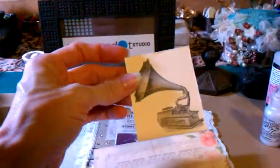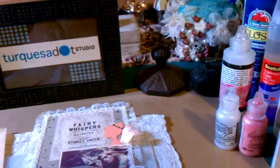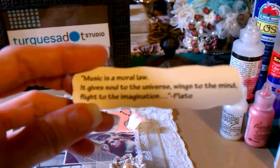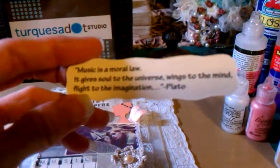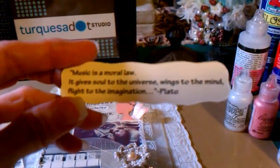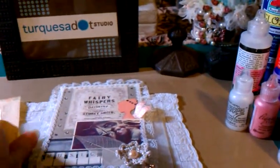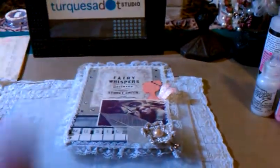I found this image here and then this other image here that I love how it looks. And then this quote from Plato. It says: 'Music is a moral law. It gives soul to the universe, wings to the mind, flight to the imagination.' Isn't that a great quote? So I love that one. I might work on something with that, but I still have that for something else.